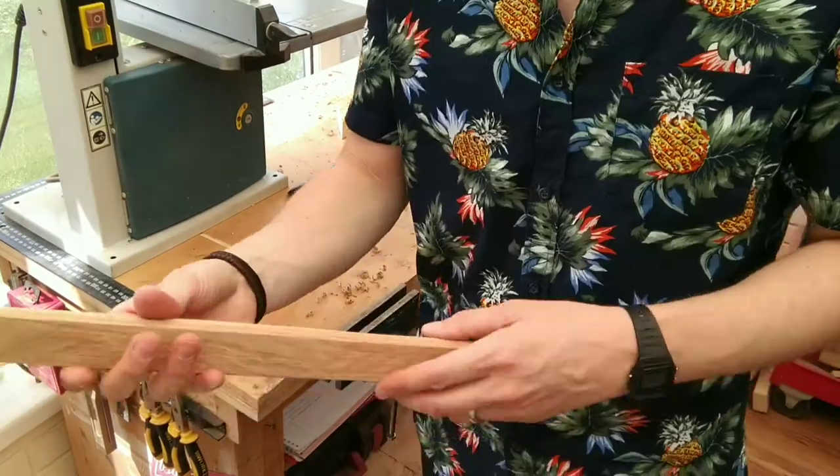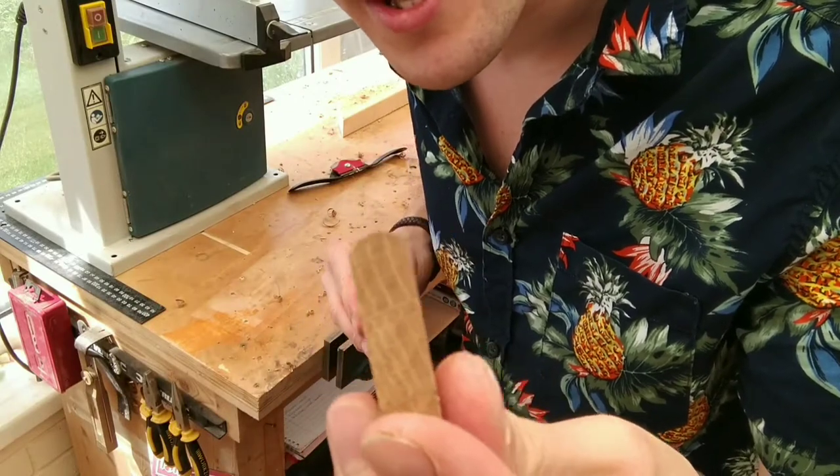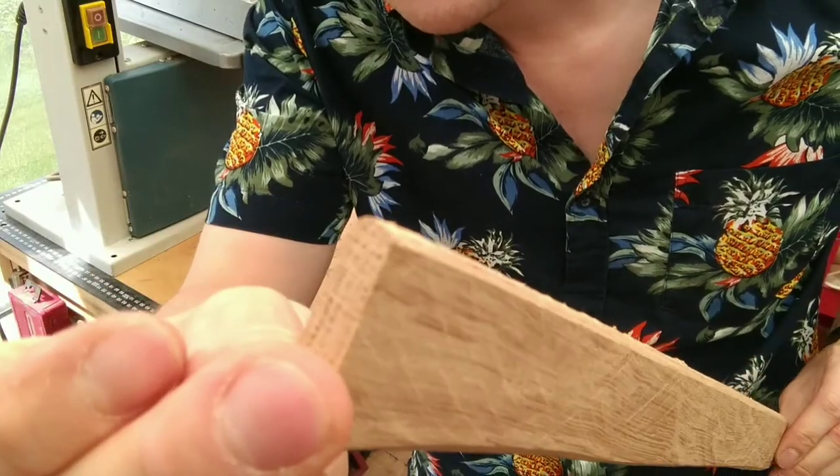And there we go. As you can see, we've got a nice little rounded edge there all the way along.